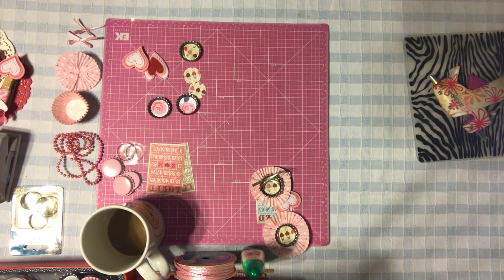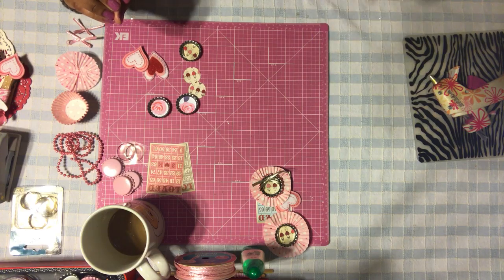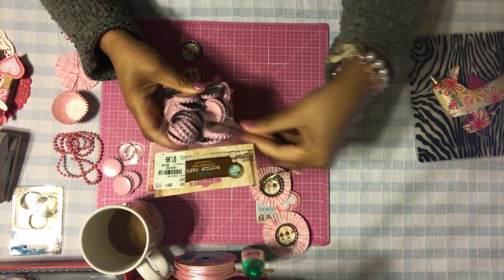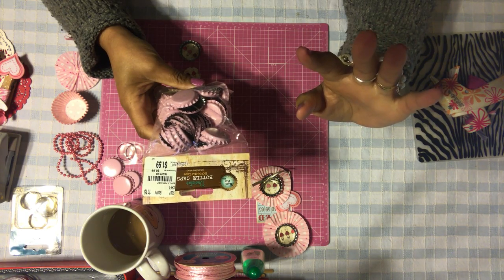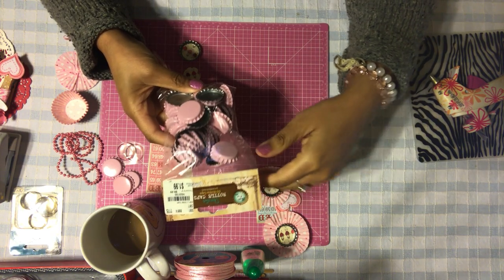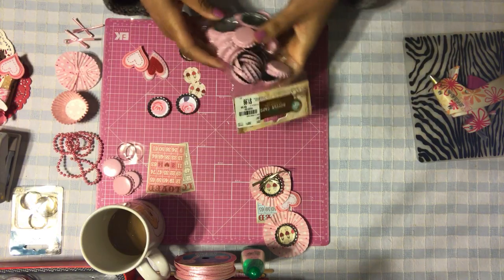Hi honeys, welcome back! We are going to be making some really super cute little badges for Valentine's Day. I have these — they're more like bottle caps — and I bought these a while ago. I wanted to show you a project that you can use these for, very simple and easy, and you can make little embellishments out of these.